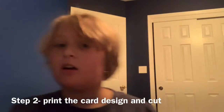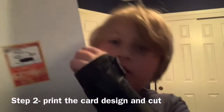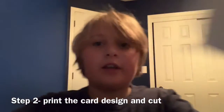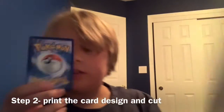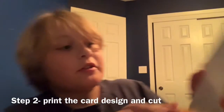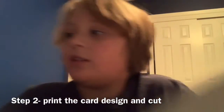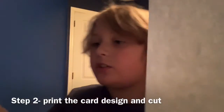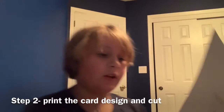I finished this thing. It's right here. So the next step is to print it out, like I did, and get a Pokémon card — a regular Pokémon card. Make sure it's pretty much the same size. And the next thing you want to do is cut out the design, so I'll be doing that right now.